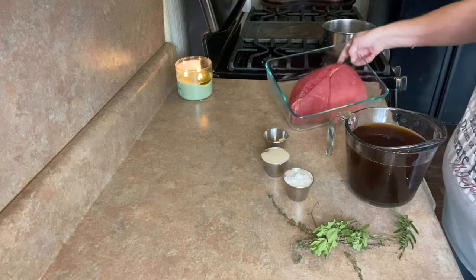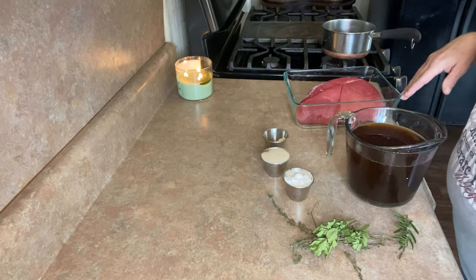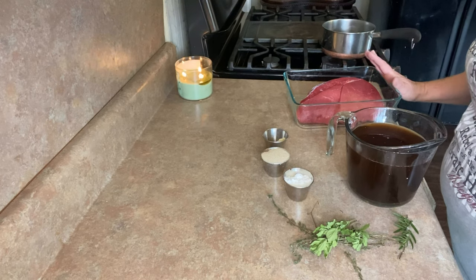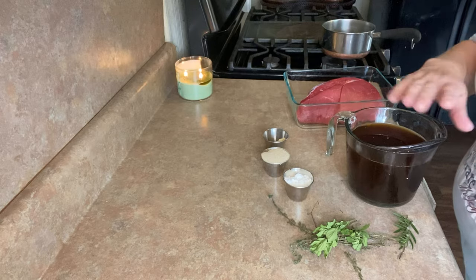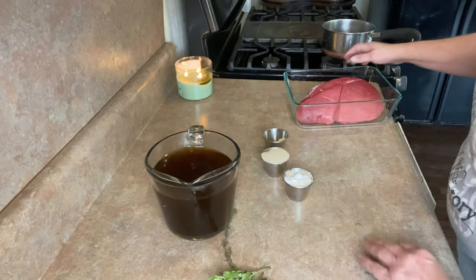I found a top round roast, two and a half pounds on sale at the grocery store, which means this is kind of a reasonable thing to do for an everyday dinner. So we're going to do a quick roast beef and gravy. I'm going to show you how to cheat with all of it so it takes almost no time.